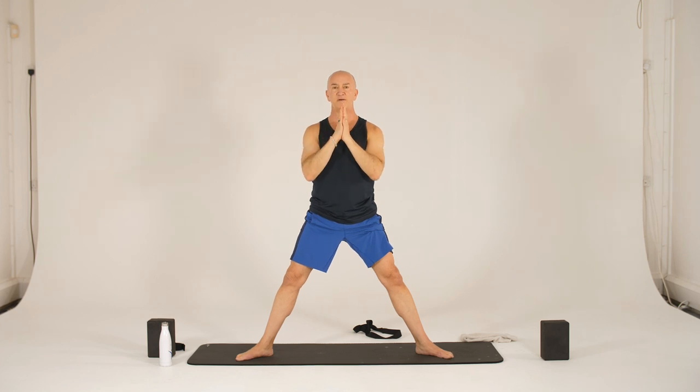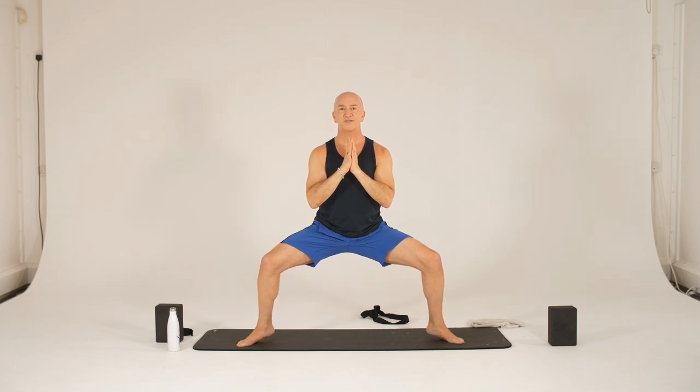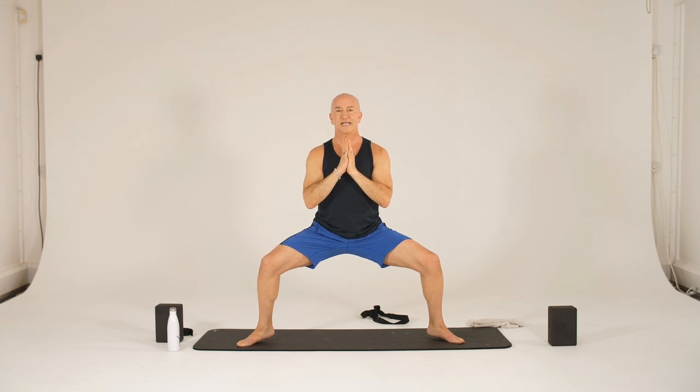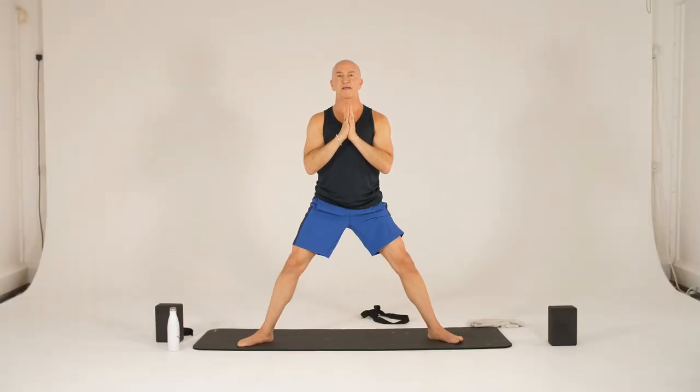And now we'll come into that same pose but hands at heart center. Sitting down, upright, maybe a little lower this time. It's apt to feel a little easier. But then let's come up onto our toes — heels are up off the mat. Really active. Shaking is good as you're working hard, your body's being challenged. One more breath with heels up. And then take the heels down, and then press yourself up. Release the hands.